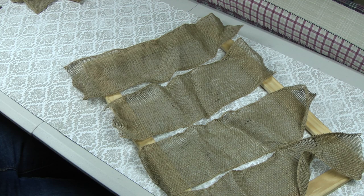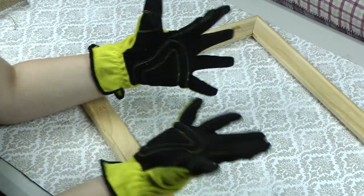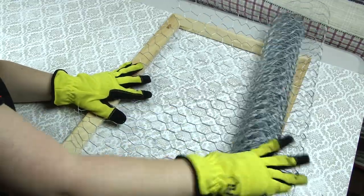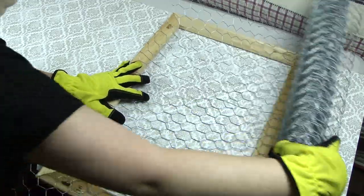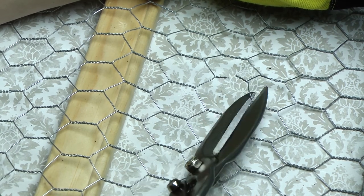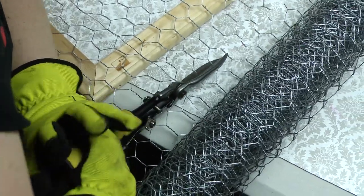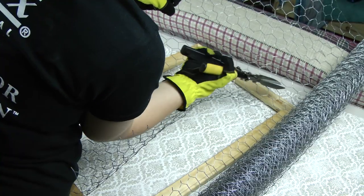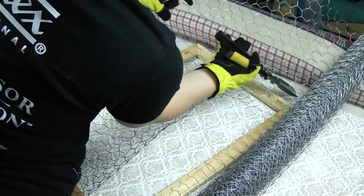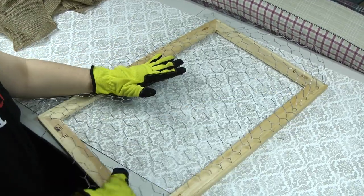Next, we're going to set your burlap aside, and we're definitely going to put on gloves for the next step. Roll out the chicken wire, covering the entire frame. Using your tin snips, we're going to cut each individual wire right in the middle of the spiral. We're going to do this around the entire perimeter of the frame, leaving at least 2-3 inches on each side. Lay it out and try to get it as flat as possible.